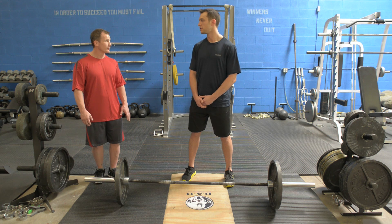So what exercises are you going to show us today? Today we're going to go over the deadlift, the double kettlebell clean and press, and the Turkish get up.